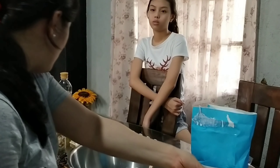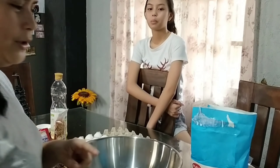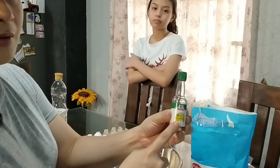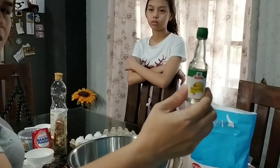Sa akin, soy oil ito ang oil ko guys, wala kong canola oil. Tsaka, 1 1/2 cup ng water, meron din tayo, naglalagay din tayo ng vanilla extract na 2 kutsara.